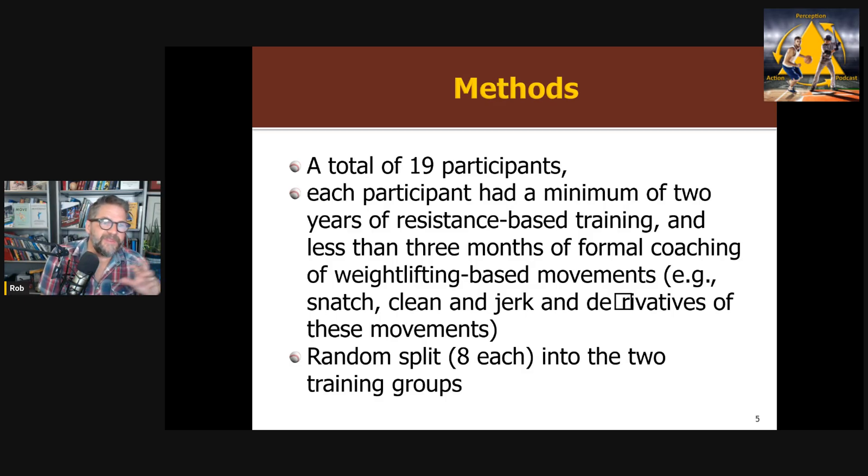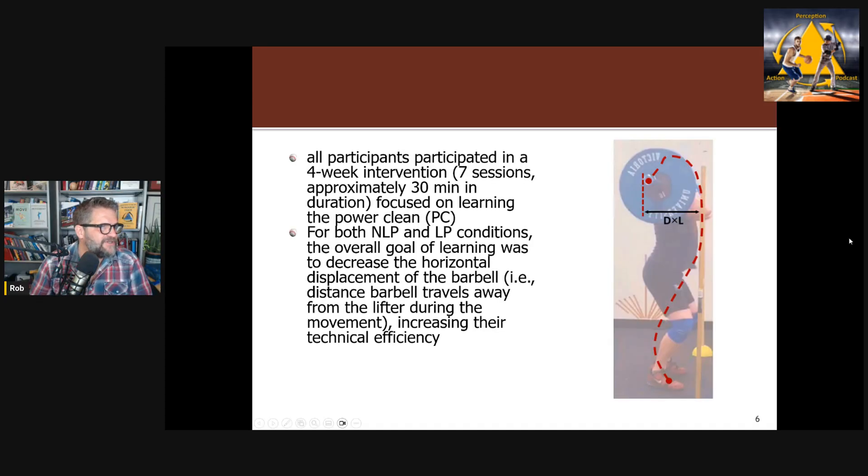This study used some data from previous experiments but had 19 participants — people who were weight training on their own but never had any formal coaching. They were going to train to do a power clean. They were randomly assigned to either the linear pedagogy group or the non-linear group, exactly as used in previous studies. They did a four-week training intervention — relatively short, and we'll see that's going to be an issue.